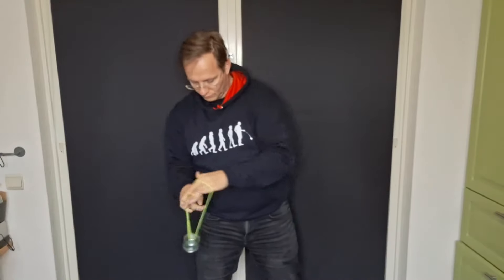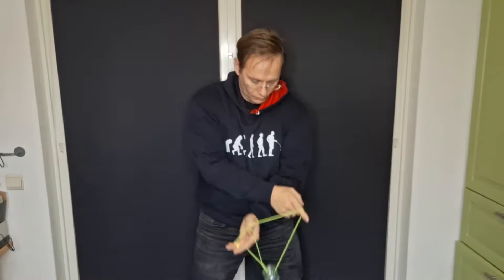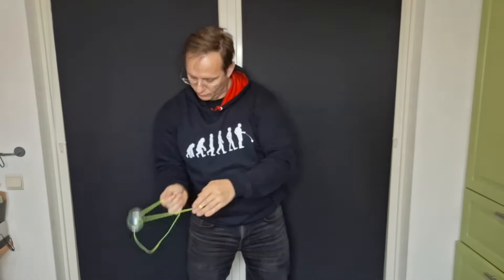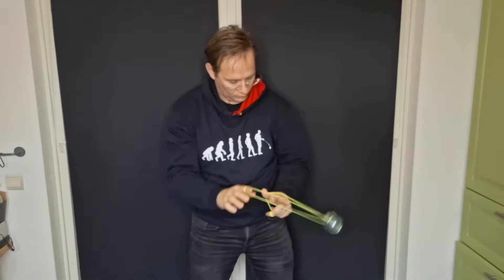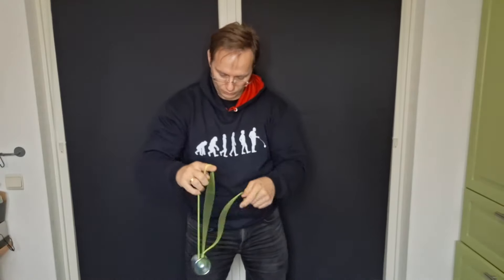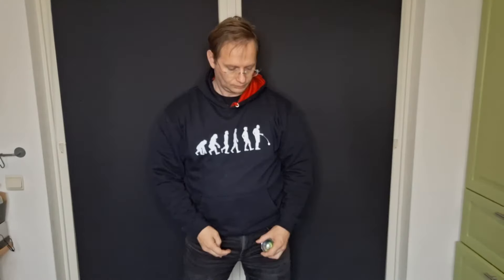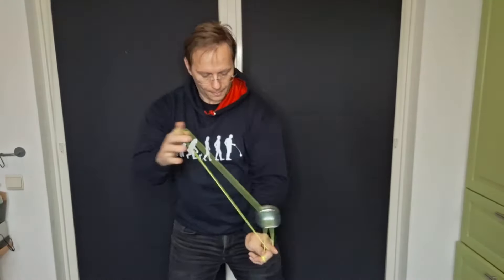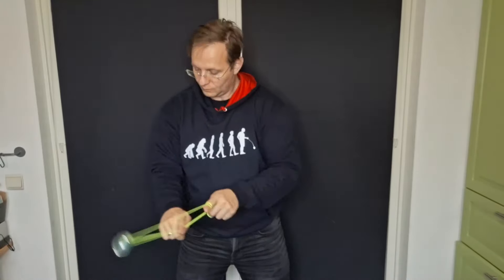First up is the iYoYo Iceberg, probably one of the more famous examples of a hybrid yo-yo. It's a polycarbonate machined body with stainless steel rims and a nice finger spin dimple in the middle. We'll do a spin test, a finger spin test, a long combo test, a speed test, and a little horizontal — then move on to the next yo-yo.